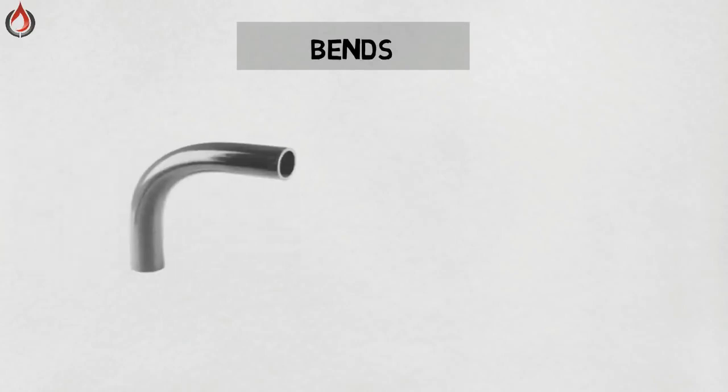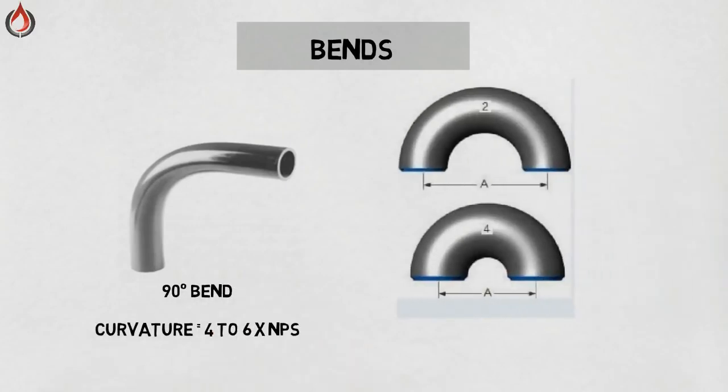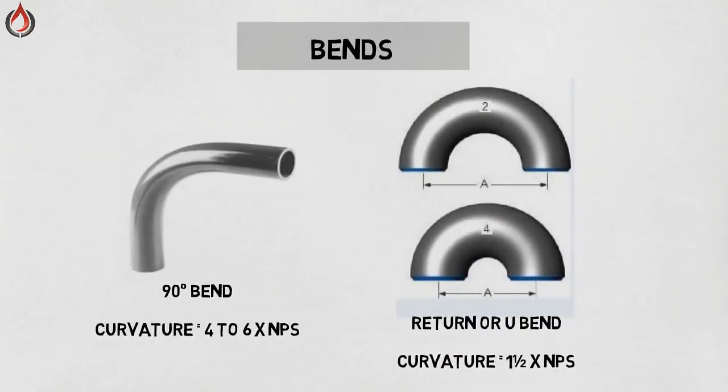Bends. Bends are made from seamless pipe and are used to bend the pipe using different bending processes. Return or U-bend — this is also made from a bending process and is basically used in bends on tanks.